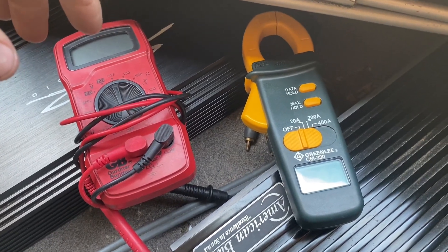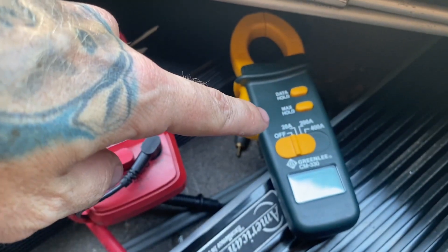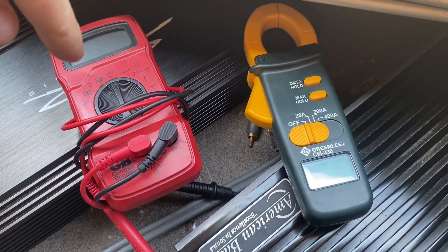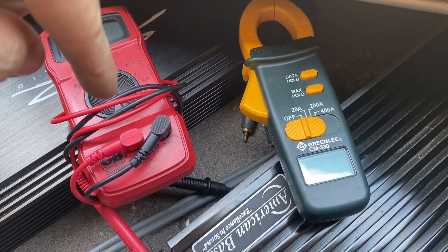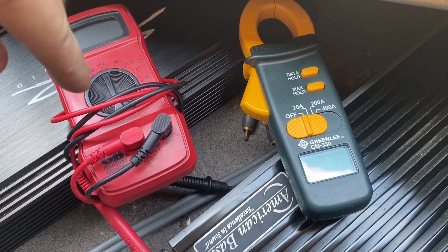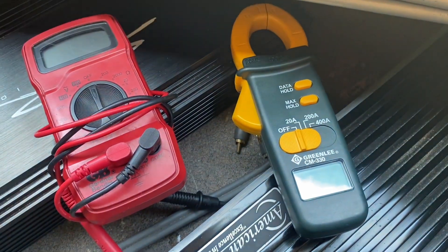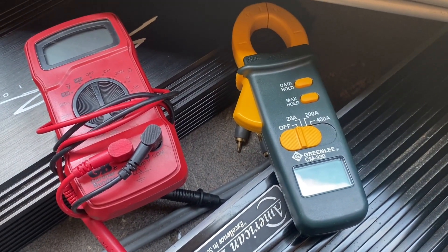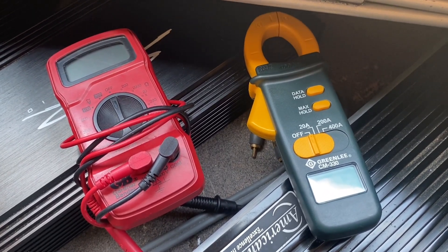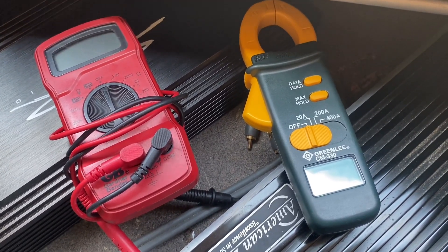Alright, so you've seen the numbers — 43 volts on the volt meter and 16.9 on the clamp meter. So what you're going to do to figure out the RMS watts is multiply the voltage by the amps. The voltage was 43 and the amps were 16.9. So those together came out to right around 710, 715. That tells me the max that my amps are putting out is 710 to 715 watts per amp.